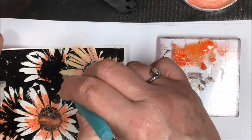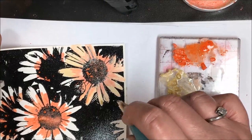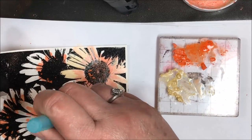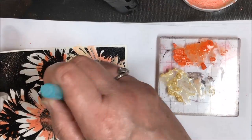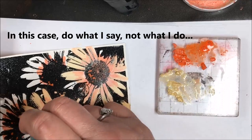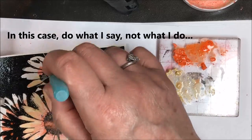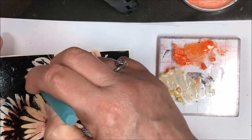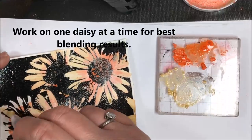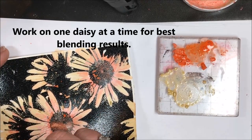In order to blend it a little bit, I want to work at a fairly rapid rate. As the Nouveau Embellishment Mousse dries, it gets harder to blend. So when you are doing this, I would actually recommend doing one daisy at a time, as opposed to working on all the daisies in each color. I would do one daisy in orange and then add the lemon mousse, then go back and do the second and third daisy. That way you can really blend the colors pretty well.